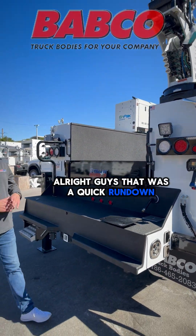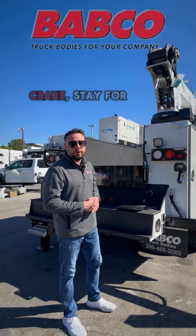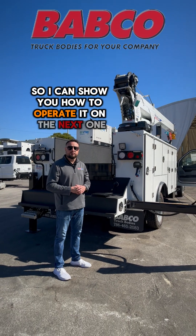Alright guys, that was a quick rundown of how to do the startup steps on the Stellar 8630 crane. Stay tuned for more tutorials so I can show you how to operate it. See you on the next one, thank you.